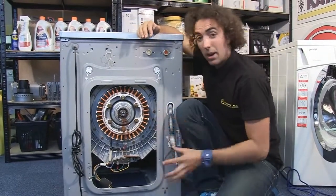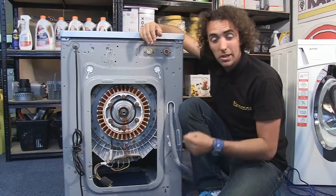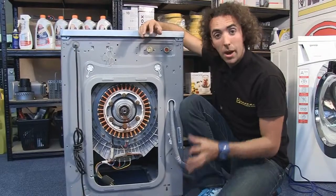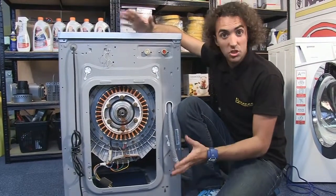The bearings can be changed on a washing machine but the procedure is quite complicated and can take a very long time. However, there is another eSpares video available showing you how to do just that.